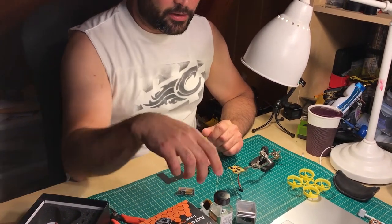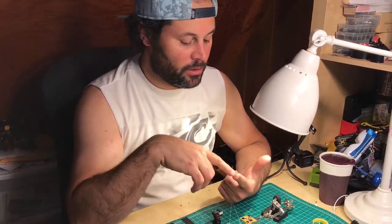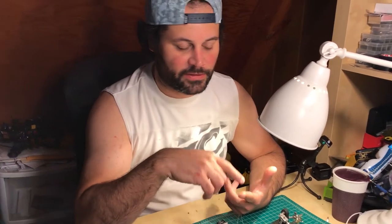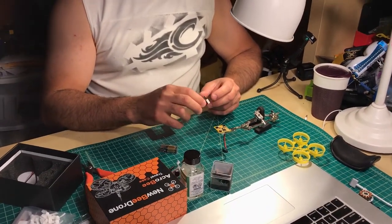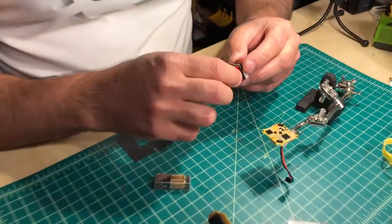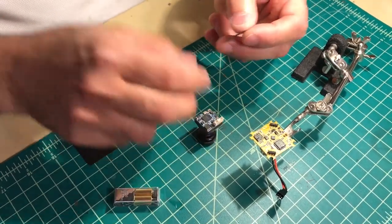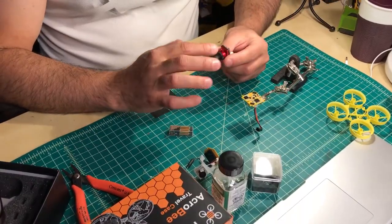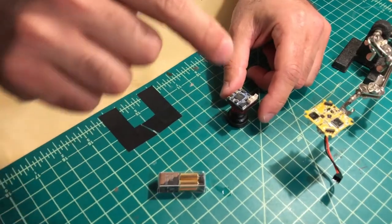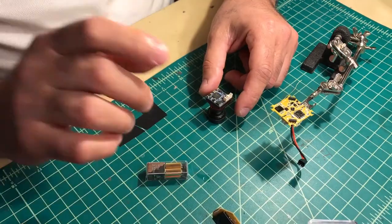You can coat ESCs before you shrink wrap them, FCs, all-in-one boards, PDBs, and cameras. For this new MicroEagle camera — I actually don't know how to take it apart, it doesn't have any screws, maybe it's glued — so I'm only going to bother coating the outside of it. But if you're coating a camera where you can see the sensor, just make sure to coat around the sensor. Don't let a drop of this stuff land on the sensor or you'll ruin it.